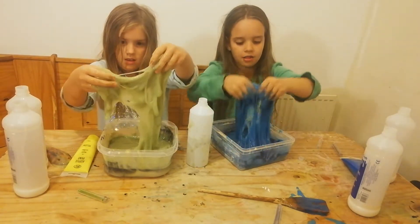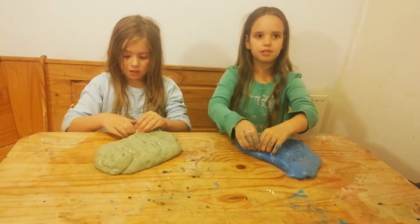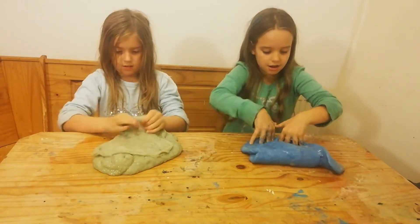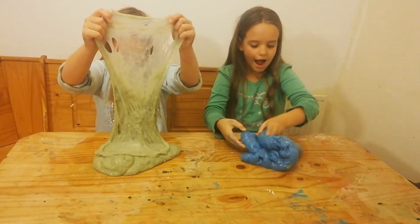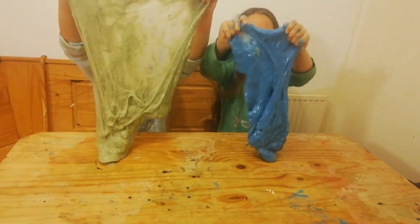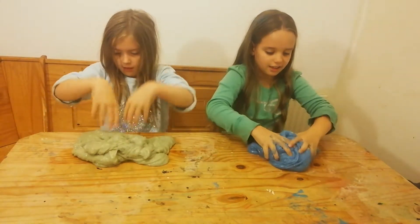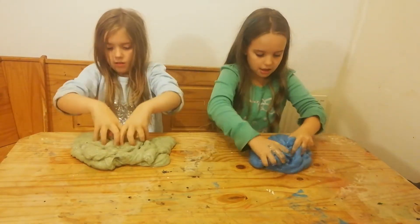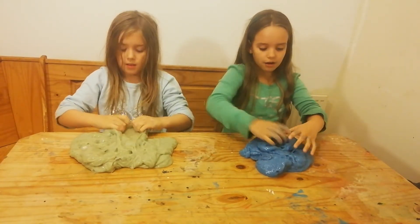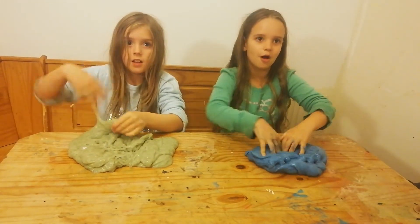Wow guys, this is so awesome! So guys, this is the finished slime — it's really stretchy and really squeezy. I love this slime — you guys, look at it, you can really stretch it! It's really squeezy. Don't forget to hit that notification bell guys and check out our other videos. We will see you in our next video — bye!